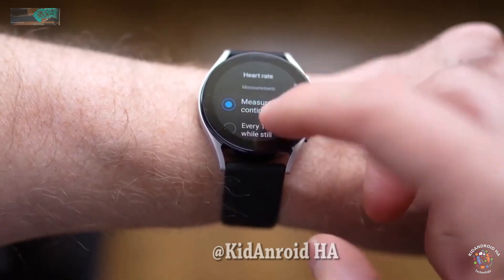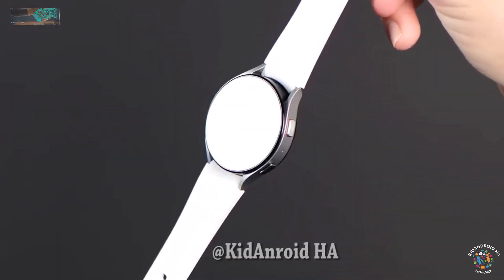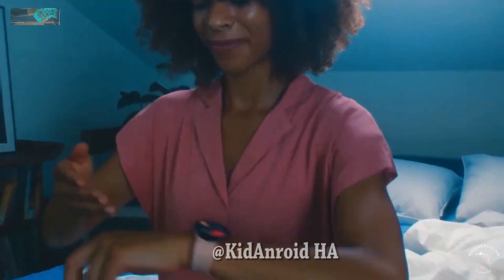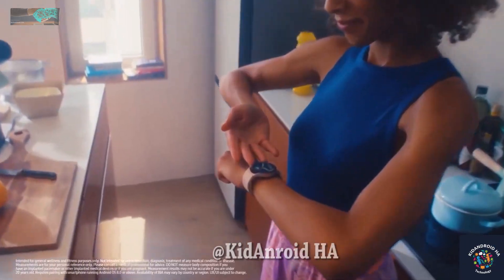As with any leaks, it's essential to wait for the official announcement to confirm all the details and features of the Galaxy Watch 6 series. The event promises to bring exciting news, and Samsung fans can look forward to the latest innovations and improvements in the upcoming smartwatches.